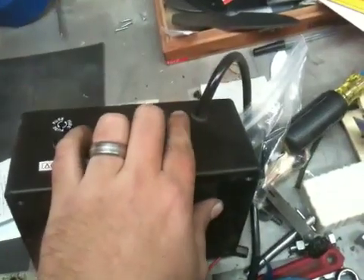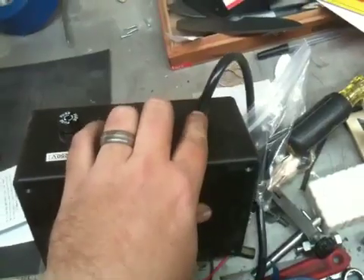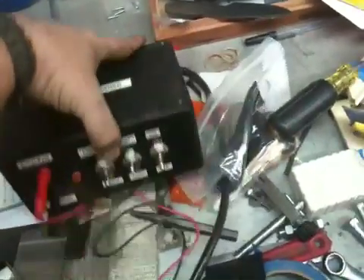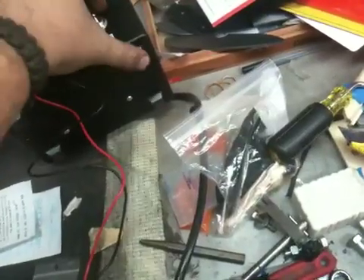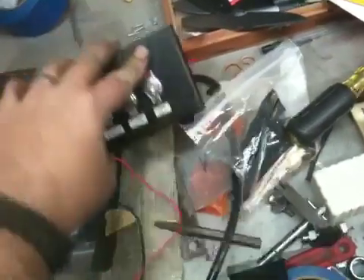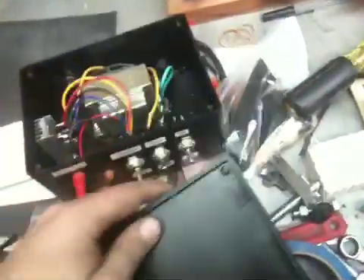I found some material to make a rubber grommet, just to kind of buffer that and hold it more securely. I also put some rubber feet on the bottom just to elevate it a little bit — just some stick-on feet. I believe Radio Shack had those as well.